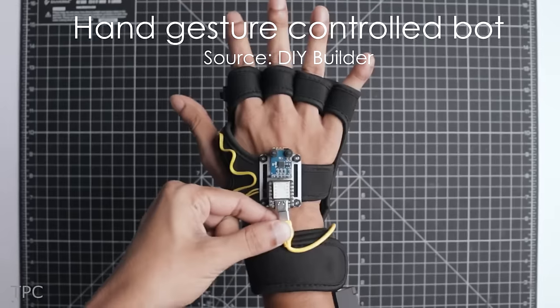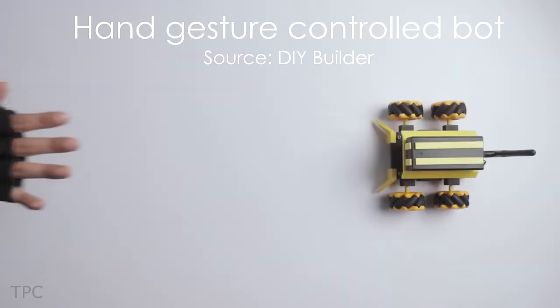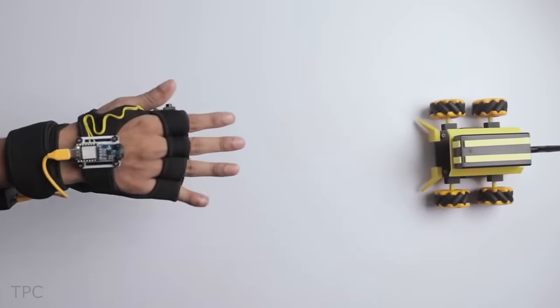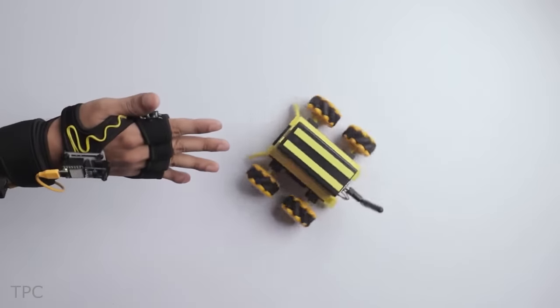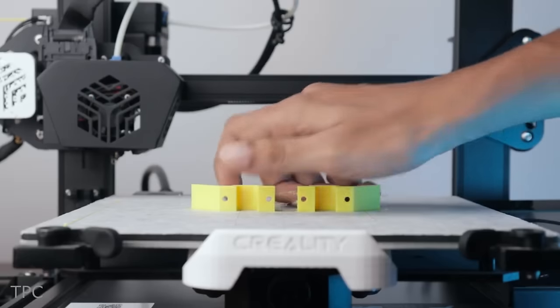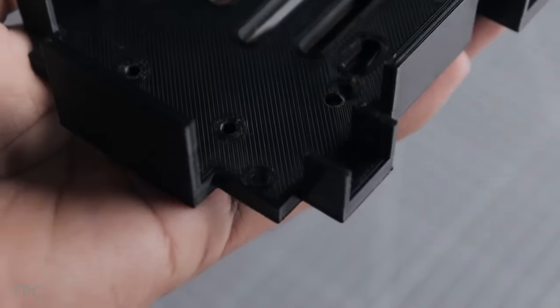Number 8. Next on the list, we have a robotic car that can be controlled using hand gestures. Yes, you heard it right — no buttons, no remote controls, just simple hand movements to direct the robot's actions. The complete robot is 3D-printed and consists of three controlling modes.